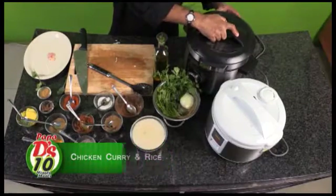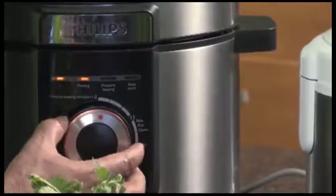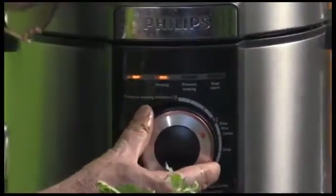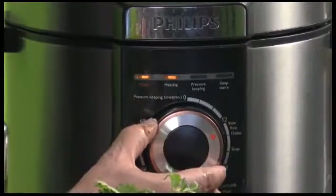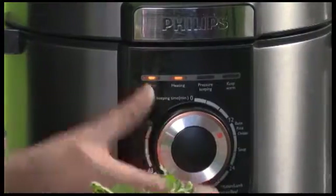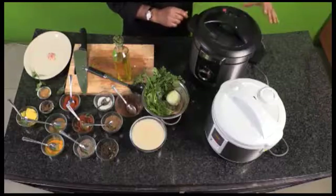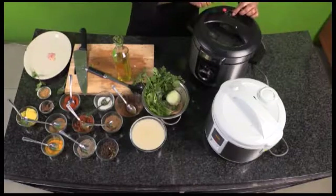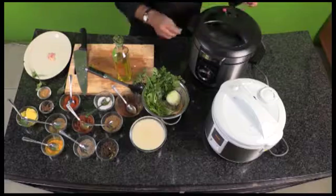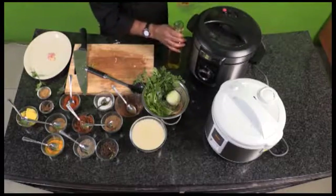If you look at the front, it says 'chicken.' I'm going to put mine to cook on exactly that setting — a little less than that, because I've spent about five minutes preparing and sautéing the meal. The important thing is to make sure the vent is closed, because now you want the pressure to start building up. While that's happening, I can go ahead and do my rice.